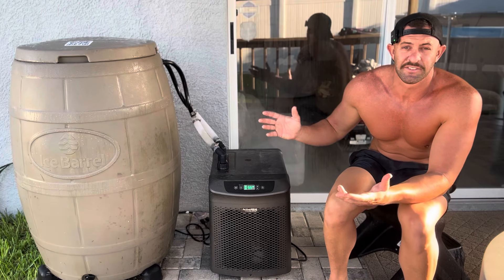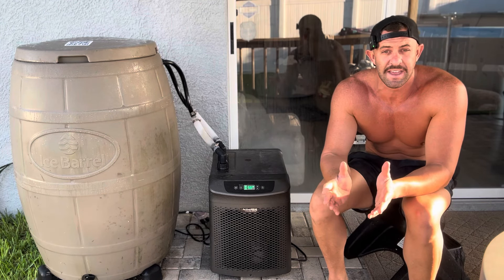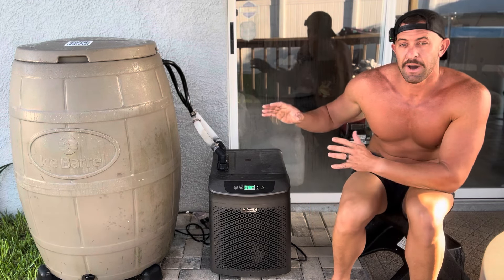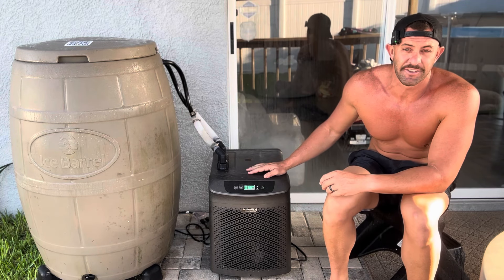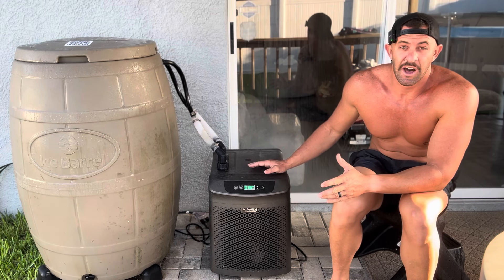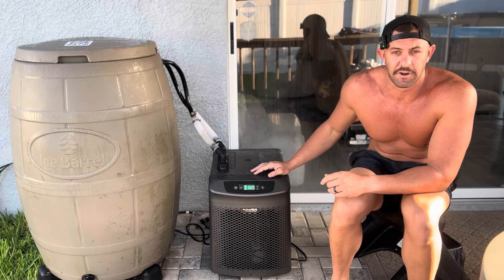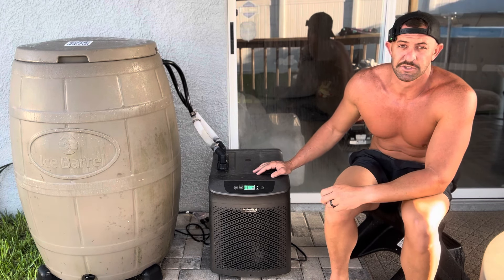It's really hot here in Florida. The half horsepower was doing a good job, but on the hotter and more humid days it struggled to keep the water exactly where I needed it. I do keep mine outdoors — I know it's recommended for indoors, but I've had mine outside since the first day and never had an issue.